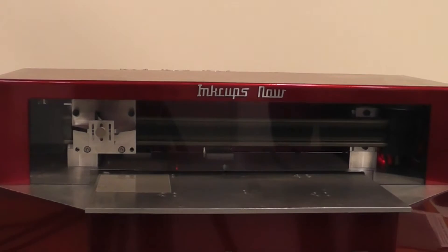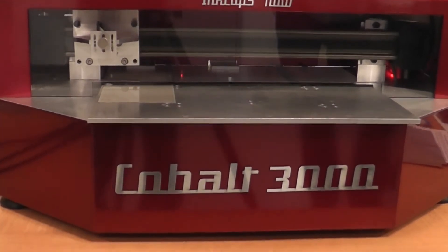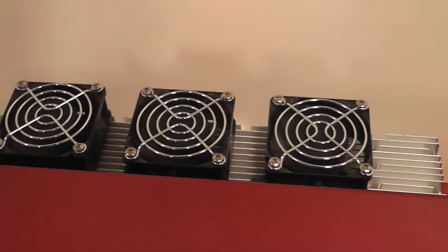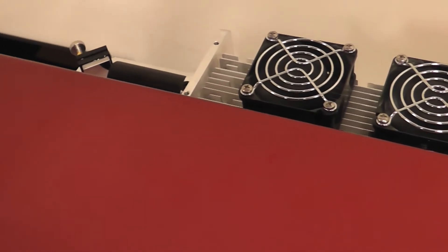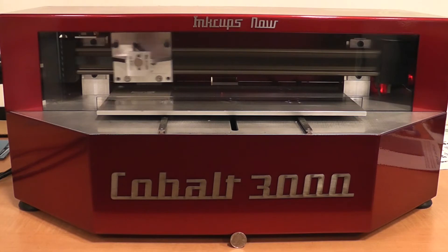Etch InkCupsNow's patented Crystal Laze plates in less than 5 minutes. The Cobalt 3000 provides the highest image quality and plate making simplicity at a fraction of the cost of other CO2 lasers. The Cobalt 3000 features precise control over laser power, ensuring accurate depth control on every plate.